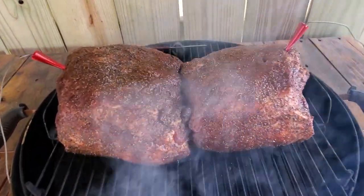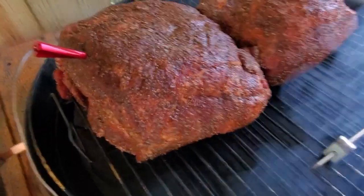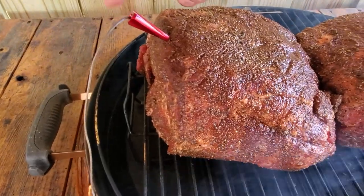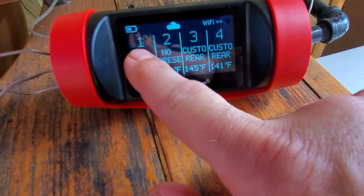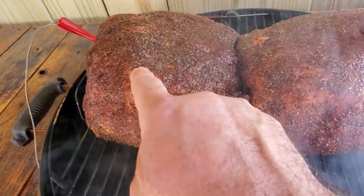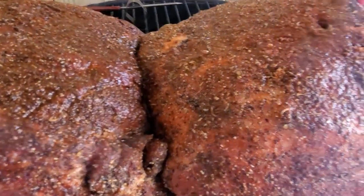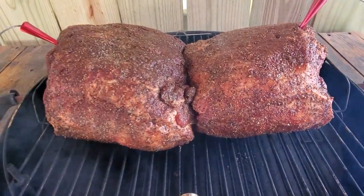I got these two monster boneless pork butts on — I got these at Costco. I have a meat probe in the thickest part of the meat on both of them. On the GrillEye probe you can see they're both reading 32 degrees — pork butt number one is the closest one and pork butt number two is over here. This one is the Sweet Heat barbecue blend and this one is the all-purpose rub, and of course both have the SPG applied.